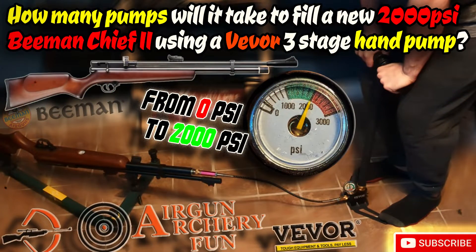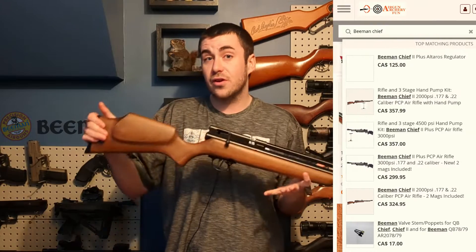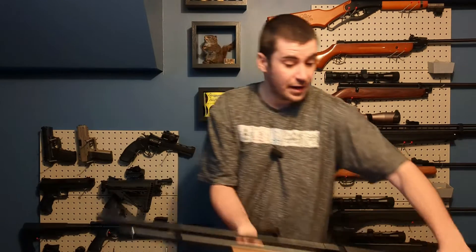There are no firearms in this video. Welcome back to the Loki Air Gunner YouTube channel. In this episode, I will be pumping this Beeman Chief 2, 2000 psi version, with a Vivore pump available as a combo from Airgun Archery Fund Canada. This rifle is at zero psi and we will try to fill it up together. This is my first time pumping a PCP from zero psi.